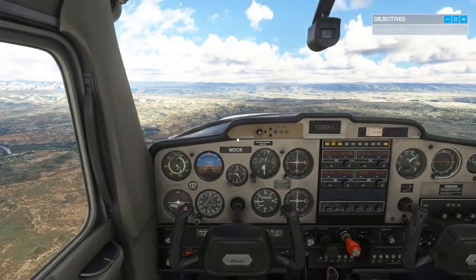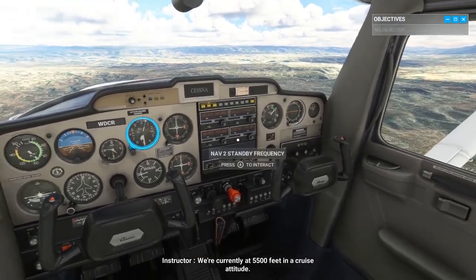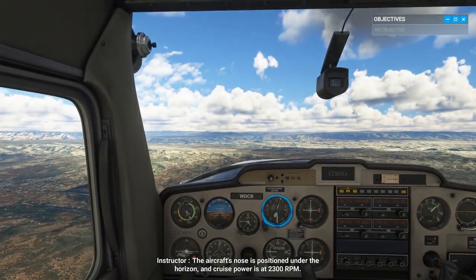Attitude plus power equals performance. We are currently at 5500 feet in a cruise attitude. The aircraft's nose is positioned under the horizon and cruise power is at 2300 RPM.